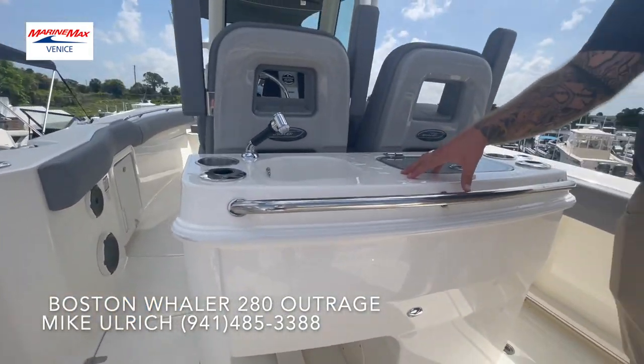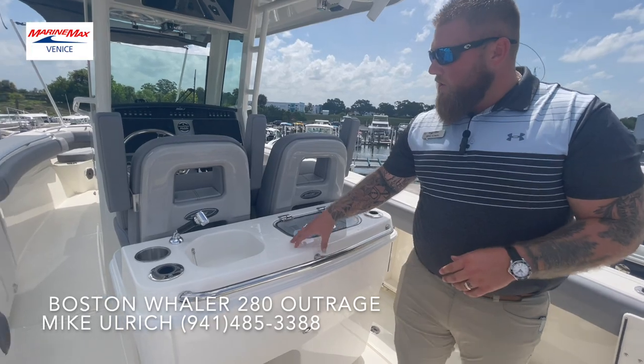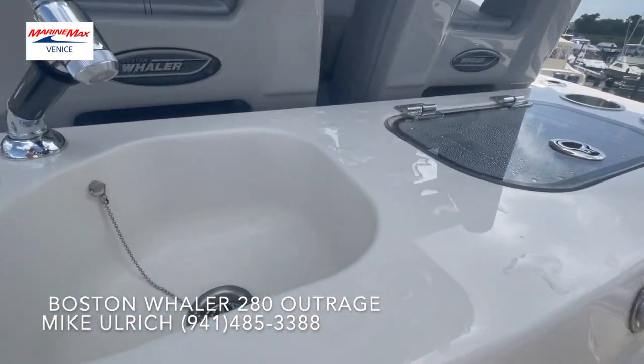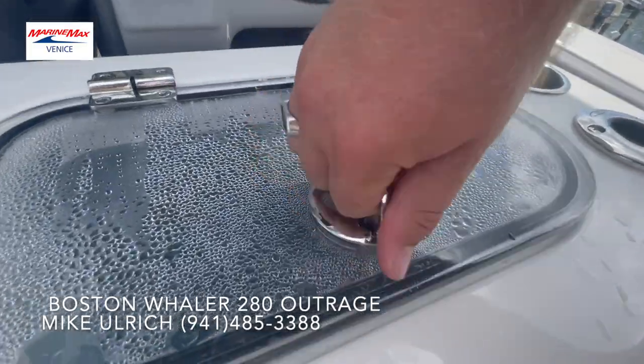Located right behind the helm, you're going to have your bait or prep station. Right here you're going to have a fresh water sink, cup holder, rod holders located on either side, and an additional livewell.